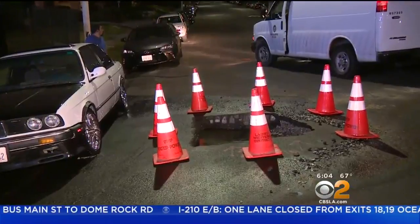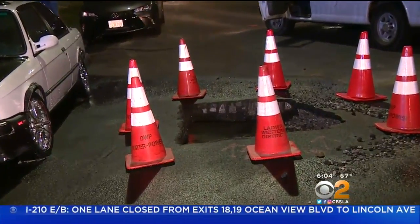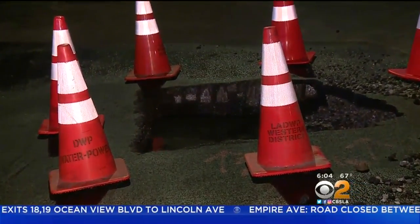The water main break created a sinkhole on Karen Dillay Street near Beverly Boulevard. The hole is about four feet by four feet. Crews will start repair work later this morning.